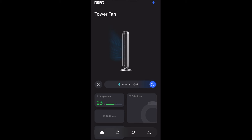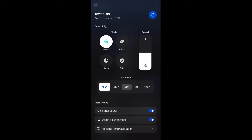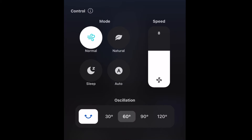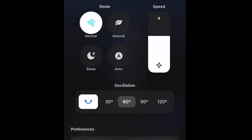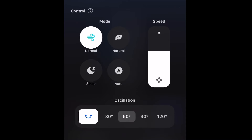The Pilot Max S has 12 speeds, a 12-hour on/off timer which you can set through the app, adjustable oscillation angles of 30, 60, 90, and 120 degrees, and four modes: normal, standard, sleep, and auto.